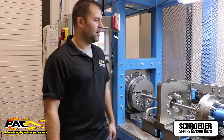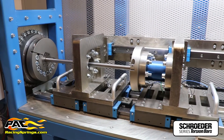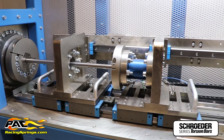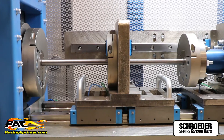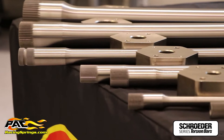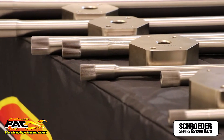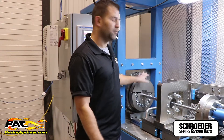My name is Steve Jessup, I'm the product development engineer at PAC Racing Springs, and I'm here with our brand new torsion bar rating and pre-stress machine. This machine was developed by our internal company mechatronics and machine department. It is a full-scale torsion bar rating machine — we can twist bars anywhere from three-quarter inch, half inch, all the way up to a three-inch solid bar. The torque cell is rated at 7,000 foot-pounds.